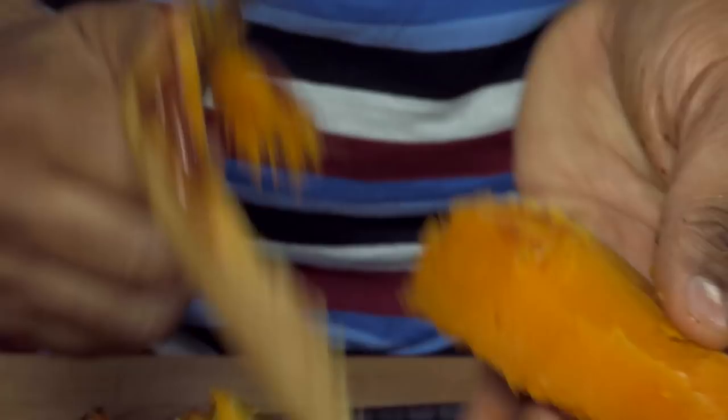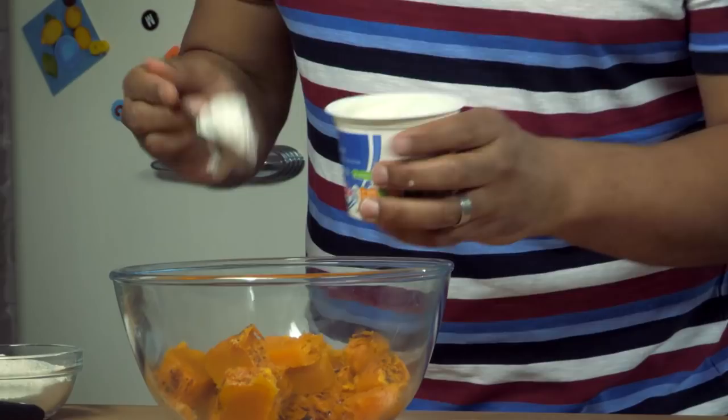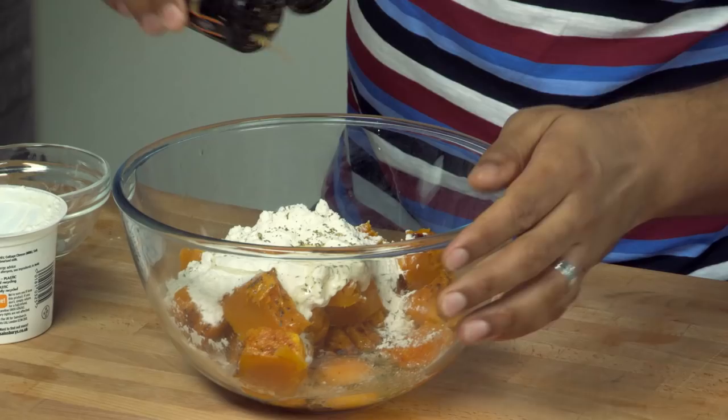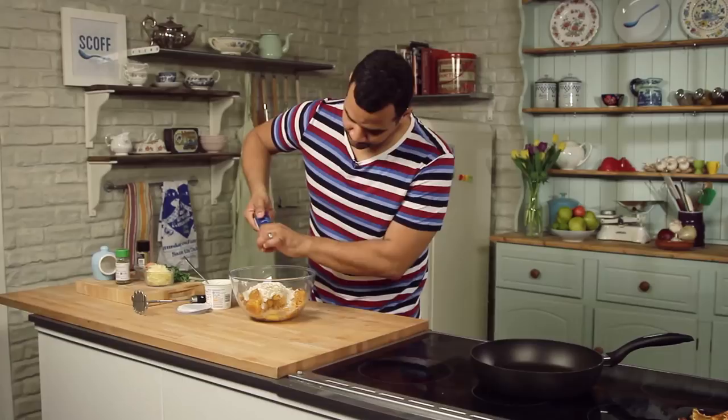Once all your butternut squash is in the bowl and chopped up, you start to add the rest of the ingredients. We'll start with the cottage cheese — we need a nice generous amount of this. I'm going to add the flour now, so just pop that in, and crack an egg. And then a bit of seasoning: some mixed herbs, a little bit of cumin, a bit of pepper, and some salt.